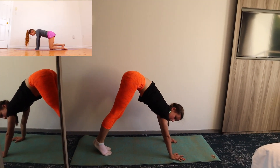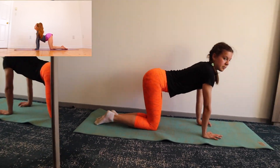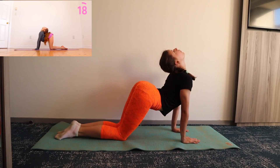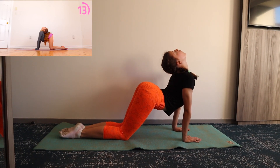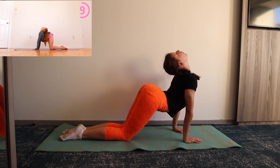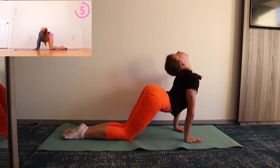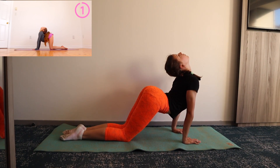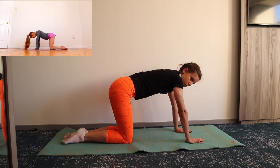Next, go on to your hands and knees and arch your back as far as you can. Now staying on your hands and knees, contract to pull your spine in the opposite direction.